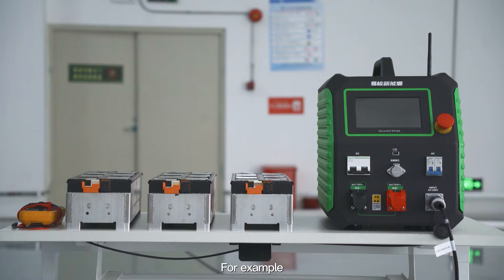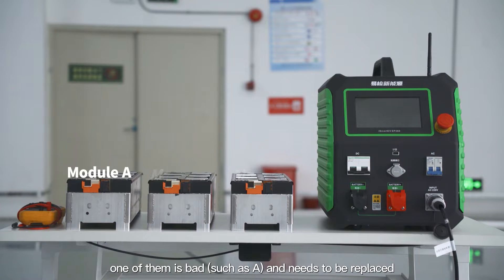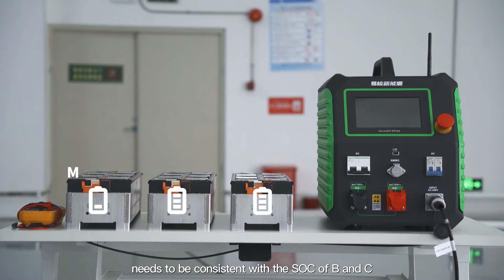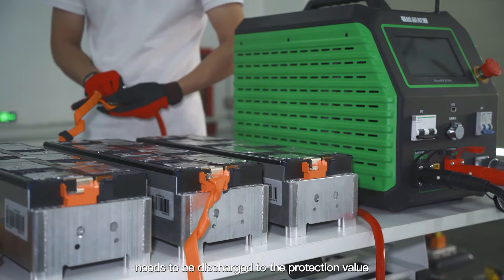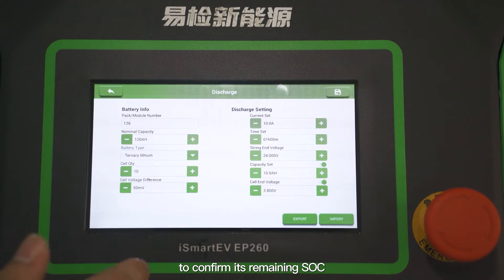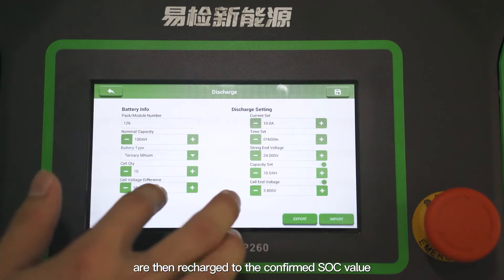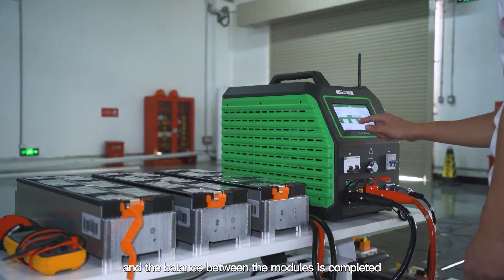For example, if there are three modules A, B, and C in the battery pack and one of them — say A — is bad and needs to be replaced, the SOC of the new replacement module must be consistent with the SOC of B and C. One of the remaining modules, such as B, needs to be discharged to its protection value to confirm its remaining SOC. Module B and the new replacement module are then recharged to the confirmed SOC value, completing the balance between the modules.